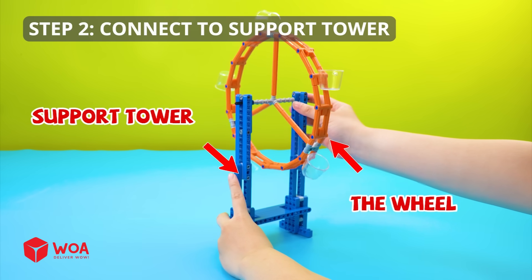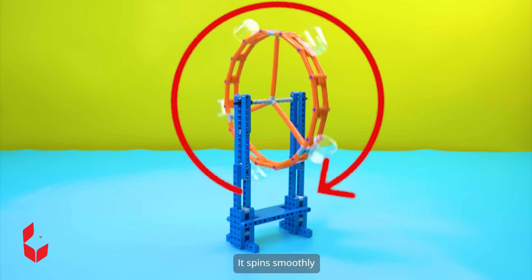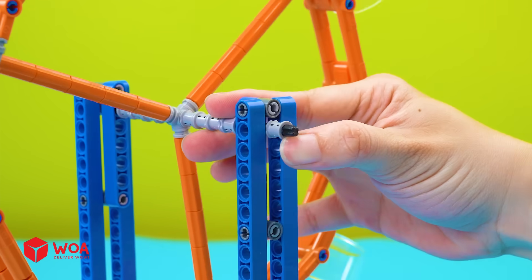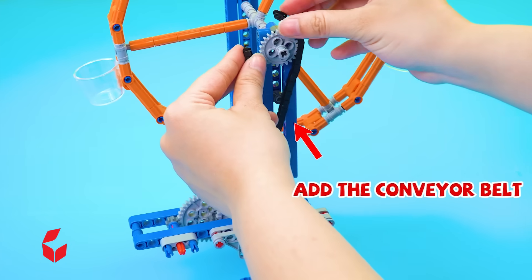Step 2: Connect to support tower. It spins smoothly. Connect to the motor.